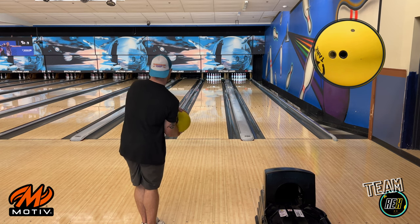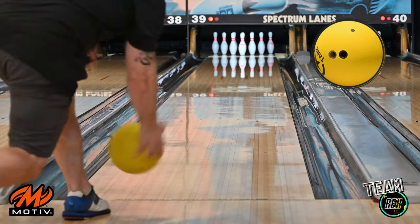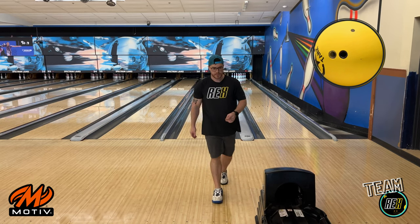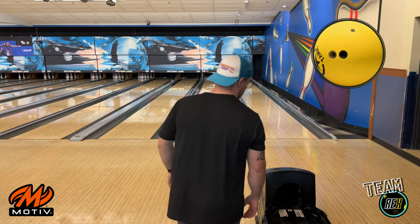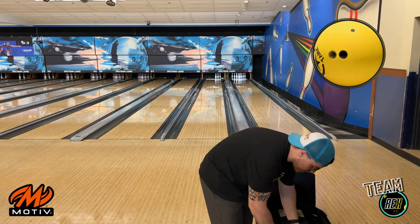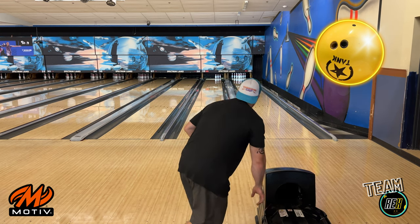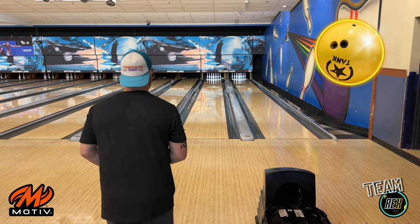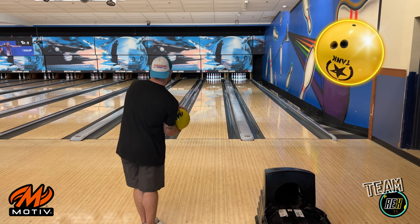I'm bringing my target in as I do this too, by the way — just left with the feet. Approaches are a little sticky too — usually in the summer it gets like that. Just got to make sure I get into it at the end of the approach there. That ball picked up pretty early, got a little bit more axis rotation. Lots of hook. I'm really digging this polished one though guys — this one's kind of peaked my interest right now.